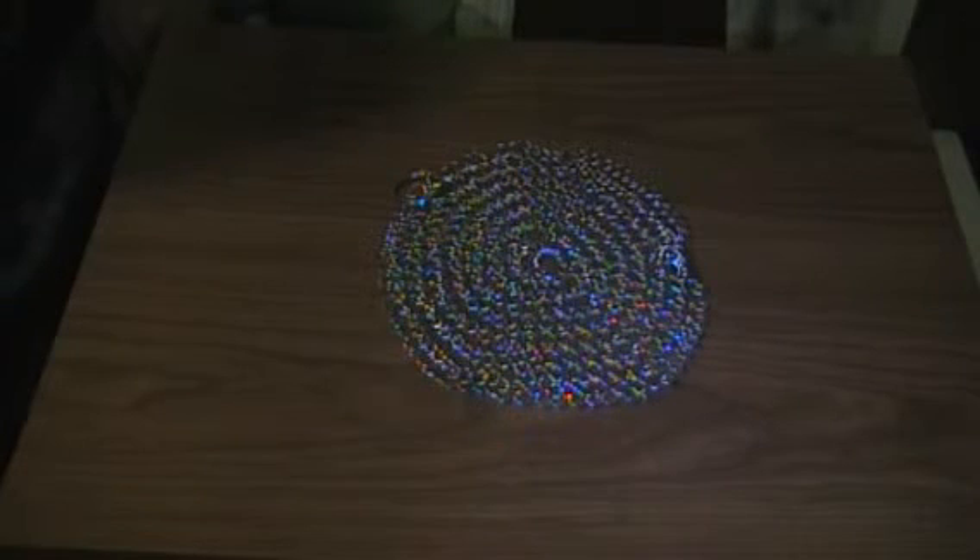It's very affordable and you really can't go wrong. I received this stainless steel chainmail cast iron cleaner complimentary in exchange for my honest and unbiased review and for product testing purposes.